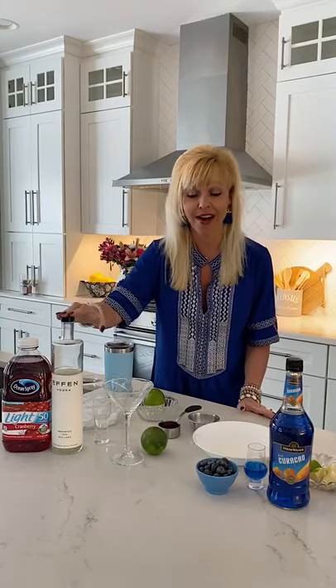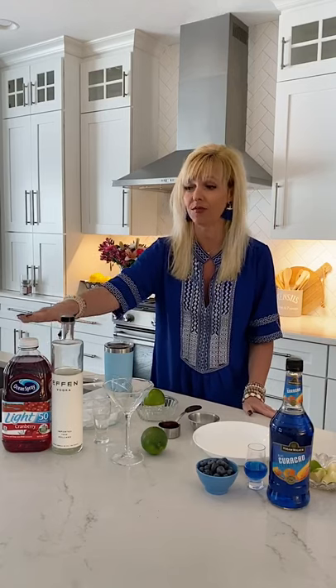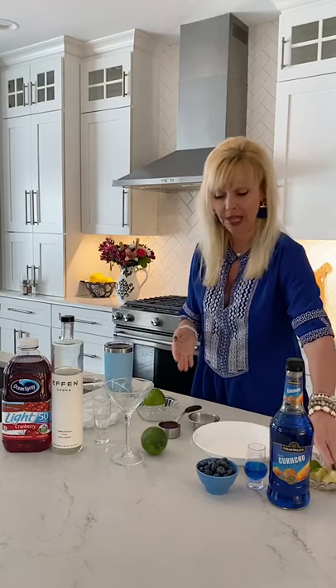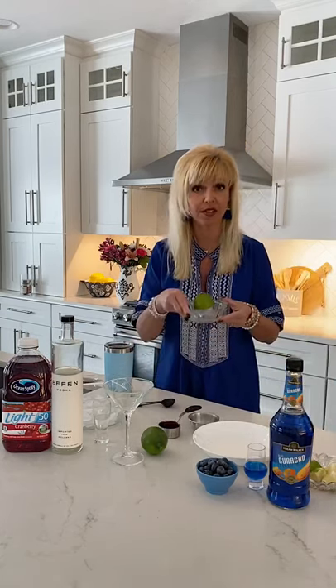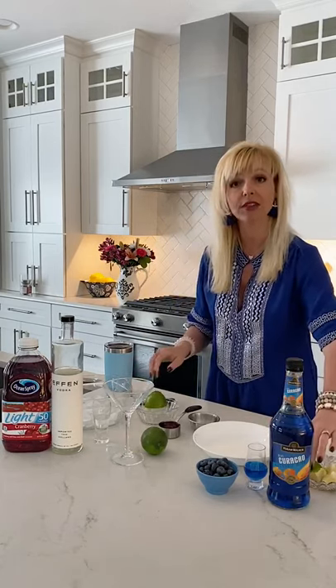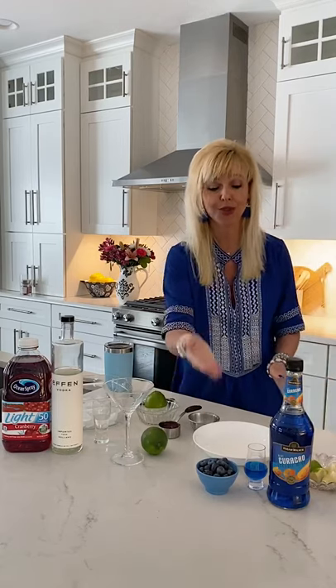Here's what you're going to need: one ounce of blue curaçao — I just like saying that — one ounce of vodka, a quarter cup of cranberry cocktail juice. I like to use the less sugar, 50% less calories version. A quarter cup is all I'm using, which is only about 12 calories in your drink. You're also going to need some limes — I juiced one lime and needed just one tablespoon — plus some sugar, a lime wedge for garnish, and optional blueberries as a fun little garnish.